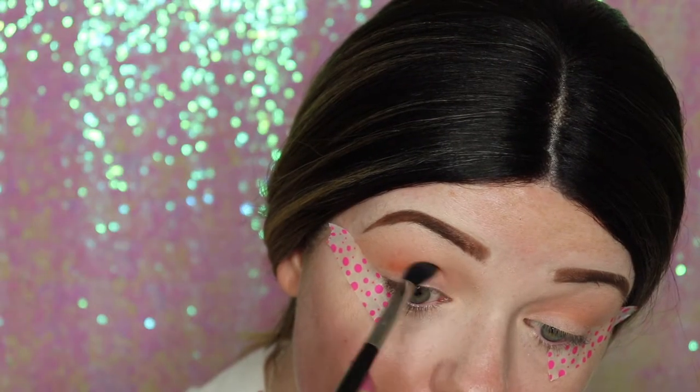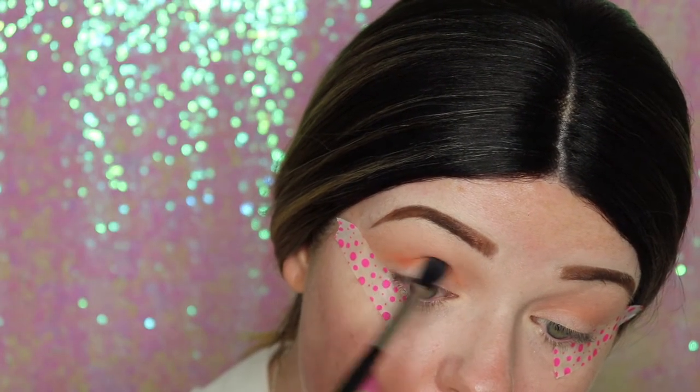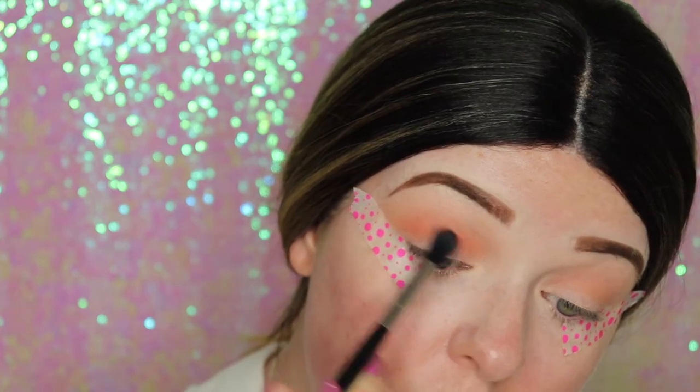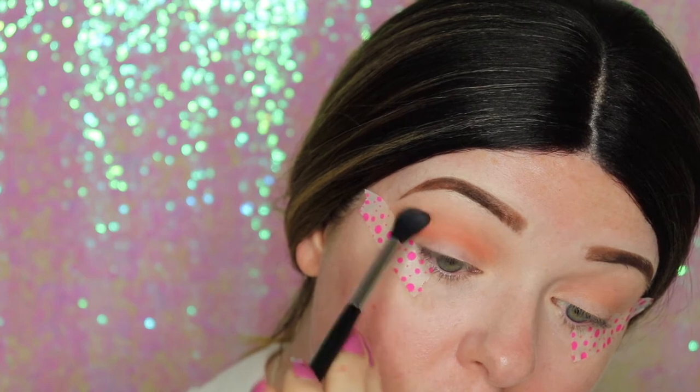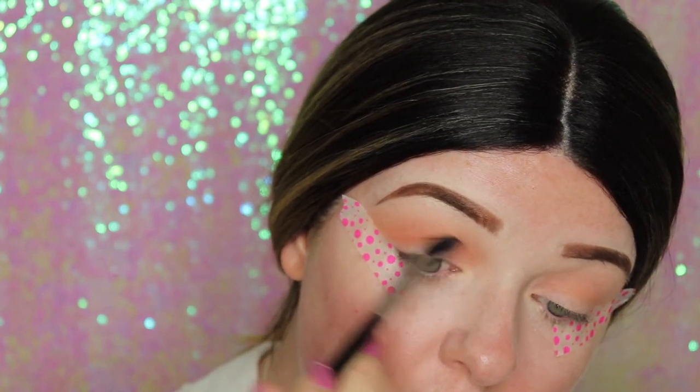Then I'm going in with Blazing, which is a gorgeous orange. I'm placing this in my crease line just below the transition color so I can blend it into the transition color as I blend it out, and I just blend it for ages to make it really smooth.